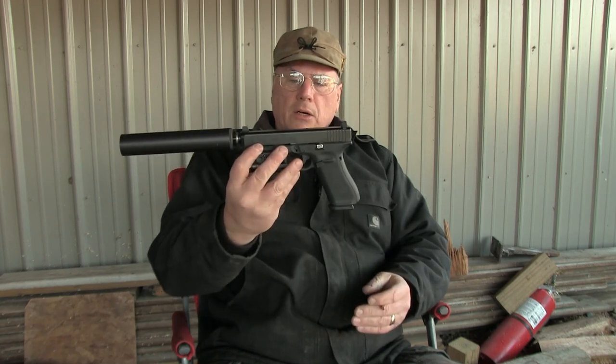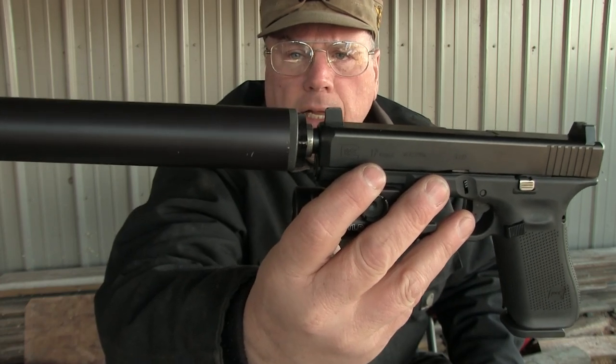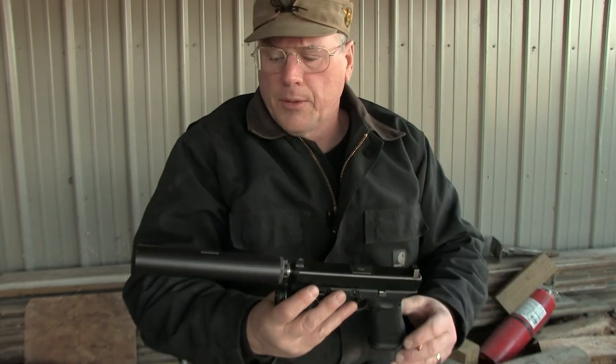I got my Model 17 Glock out, which I have a threaded barrel on and a suppressor — Octane 9 from Silencer Co — mounted on it. We're going to fire a round into a bunch of milk jugs. Wouldn't it be nice to have ballistic gel or wet newspapers? That'd be really cool, but I just don't have the time for it. Every milk jug that comes onto our property goes in the trash blown up, so we're going to blow up some milk jugs and take a look at the bullet.